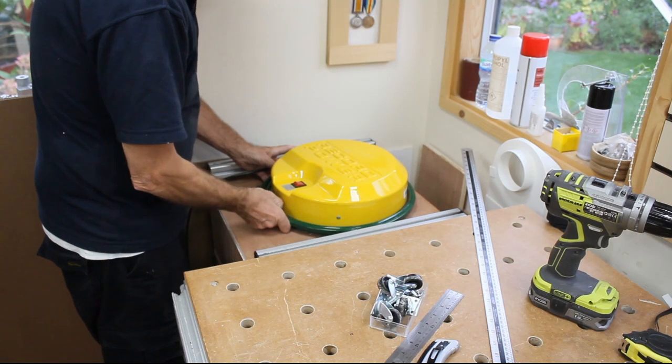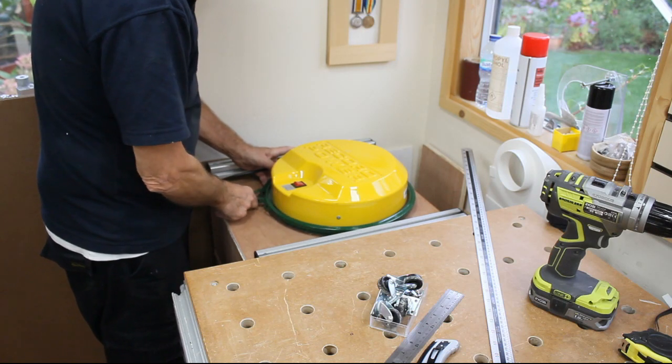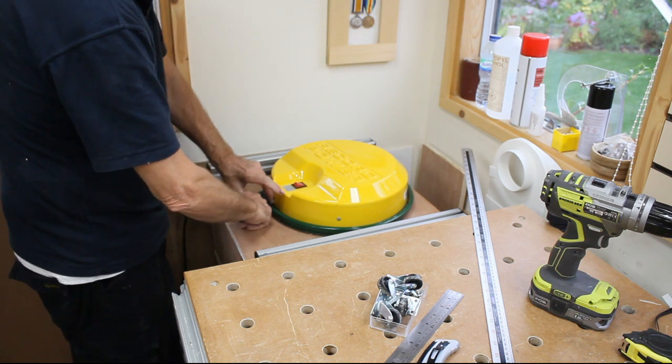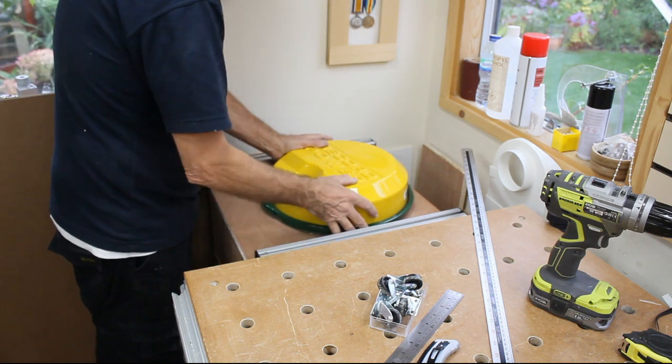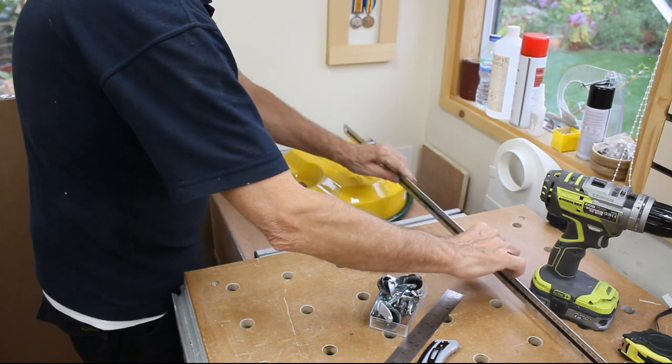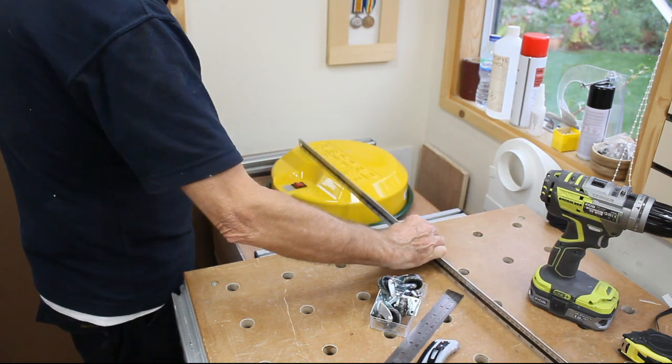Next, I had an issue with the dust extraction: the depth of the tube going into the cyclone needed to be about 150mm longer. So I got a piece of plastic tube and fitted it onto the bottom of the extract — that's pushed it further down in and should help with the dust extraction. The whole thing is now clamped back up and it seems to be exactly the right depth that will clear things on the workbench.